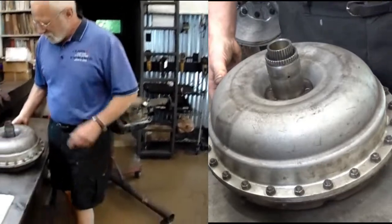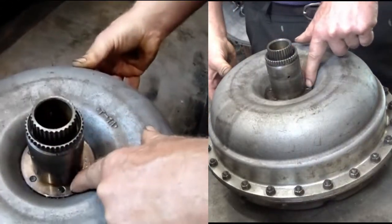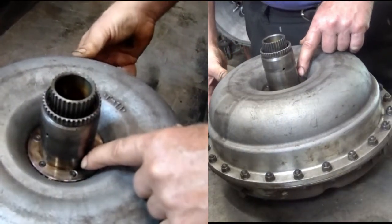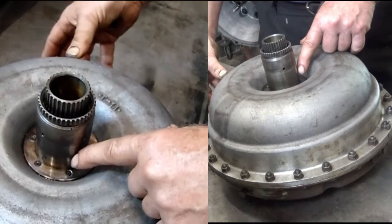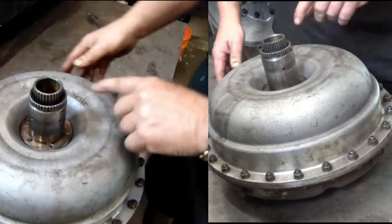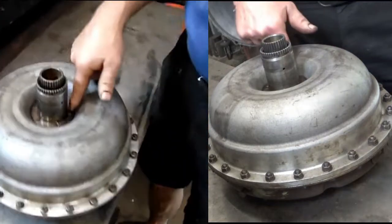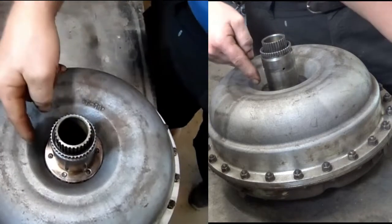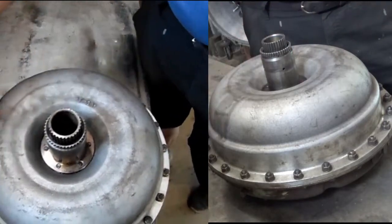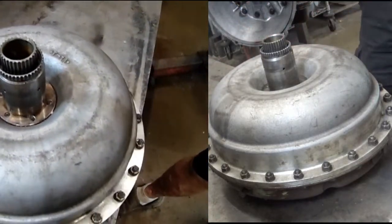You can see how this shaft is so dark here. That means it has been very hot in the past. I'm pretty sure — in fact, I know — this transmission has been rebuilt before, because you almost never get virgins anymore. There's almost no such thing.